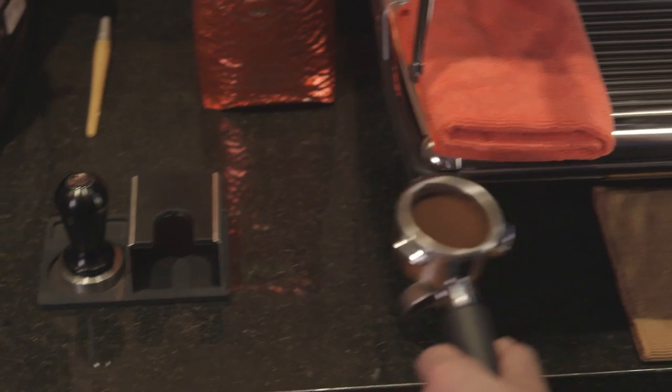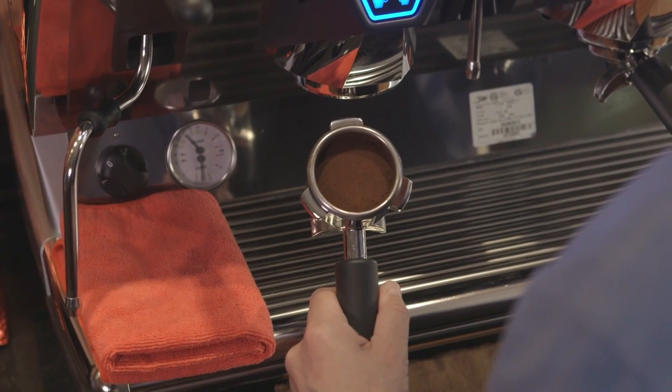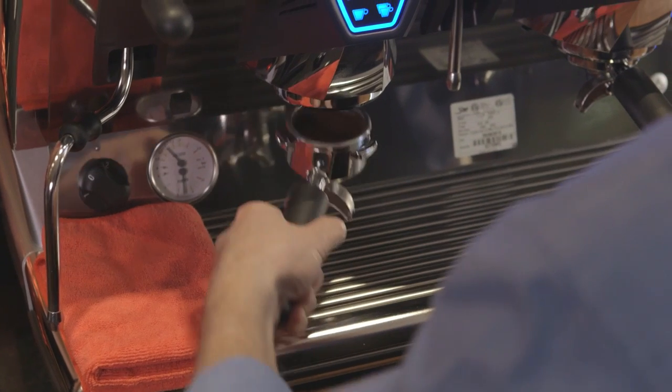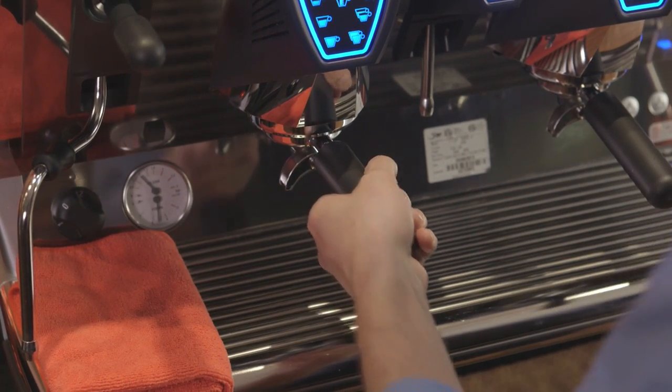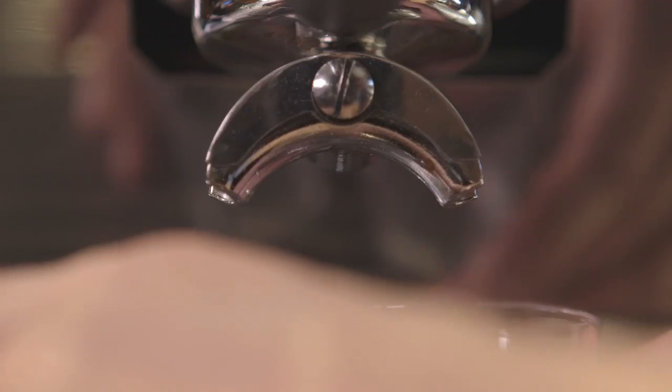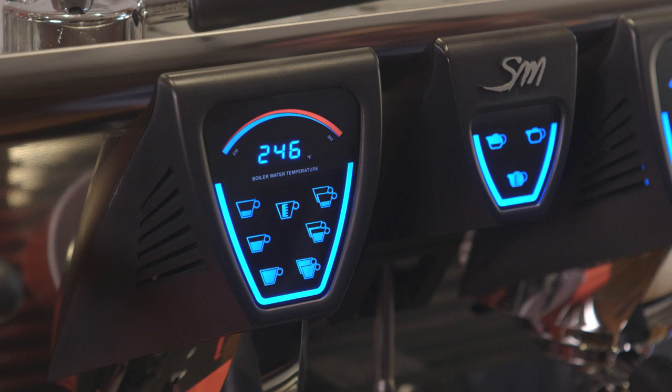Once your shot is tamped, you're ready to connect the portafilter to the group head. The portafilter has three flanges that slip upward into the group head and then lock it in place when the portafilter is rotated. Place the appropriate cup under the group head and press the button for the size shot you want to pull — ristretto, espresso, lungo, single, or double.